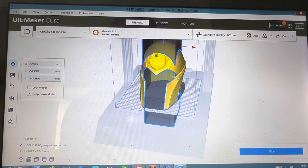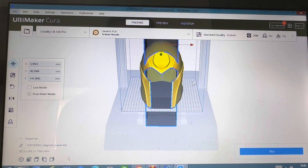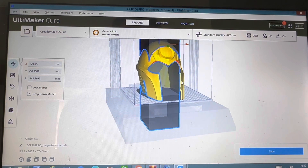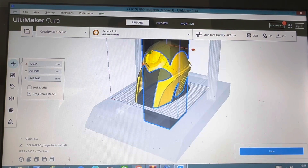So that's it — that's how you use support blockers in Cura. Hope you liked it and hope it was informative. If there are any other topics you'd like me to cover on Cura or Meshmixer, please leave a comment below and I'll be able to make a video on those. Thanks for watching and I'll see you on the next one.